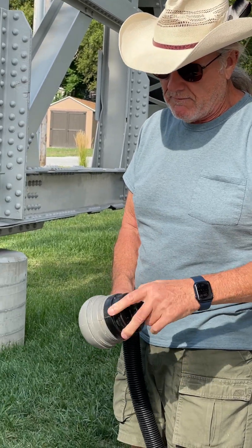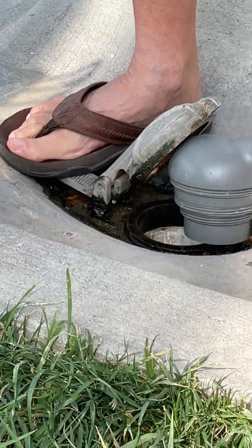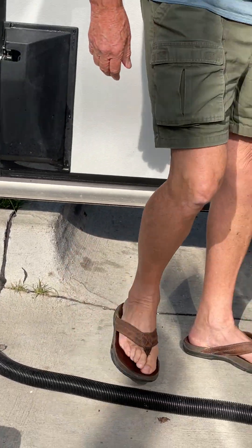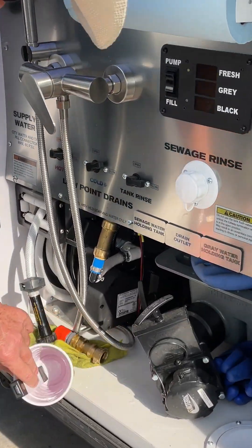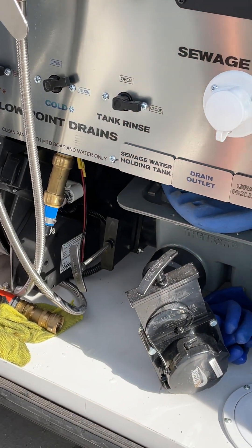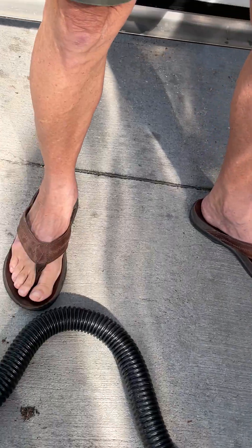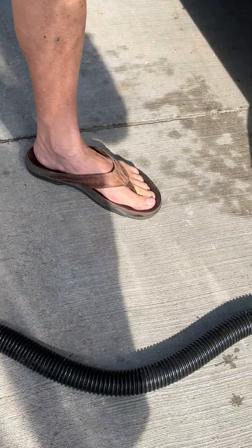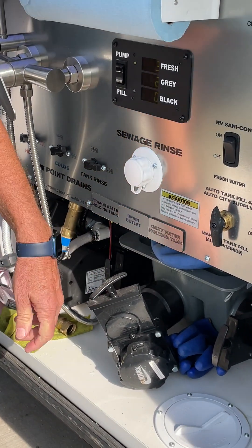Just take the cap off, put the thing in there. Now remember we had the two tanks — the black tank and gray tank. So we do the black tank first. You should open up the black valve, but then there's a pump here. Okay, that's done and we didn't have much. So then we close that.